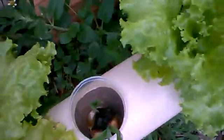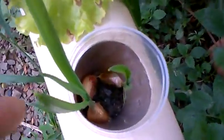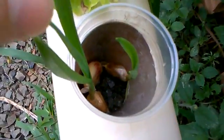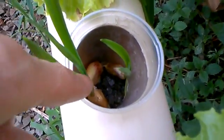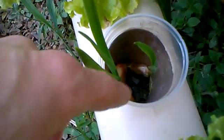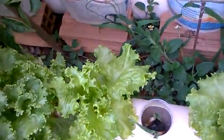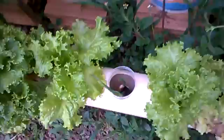I'm trying garlic right now — doing an experiment. They grow a little bit. I'll be removing most and leaving only one garlic plant per cup. But yeah, this should be working.